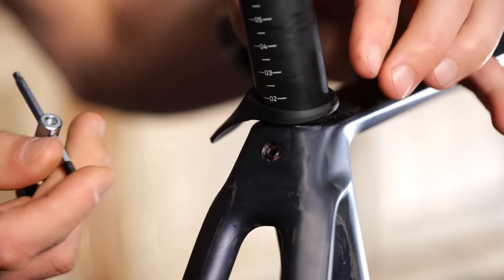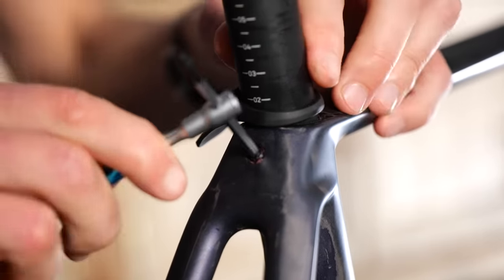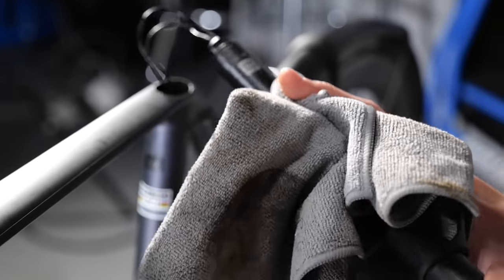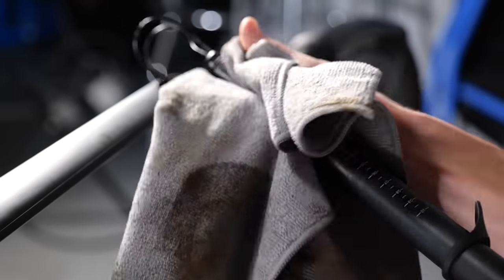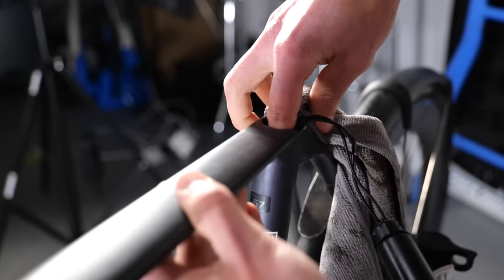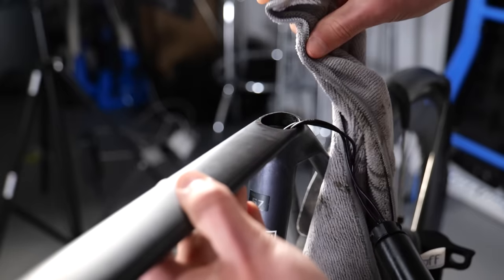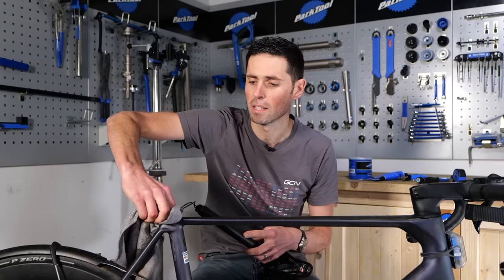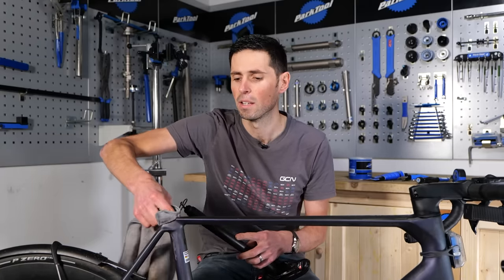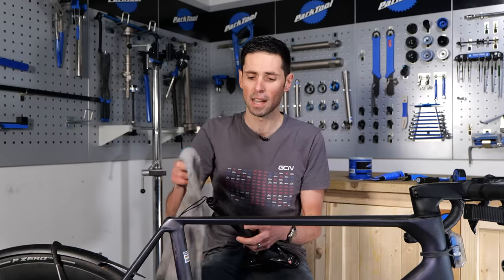Let's get this seat post out. To do this, loosen the seat post clamp and carefully remove the seat post from the frame, taking care with any cables. With the seat post removed, wipe it clean and use disc brake cleaner to help if needed, then clean the inside of the frame too. We're doing this to make sure we have nice clean surfaces so we can later apply fresh fiber grip paste.